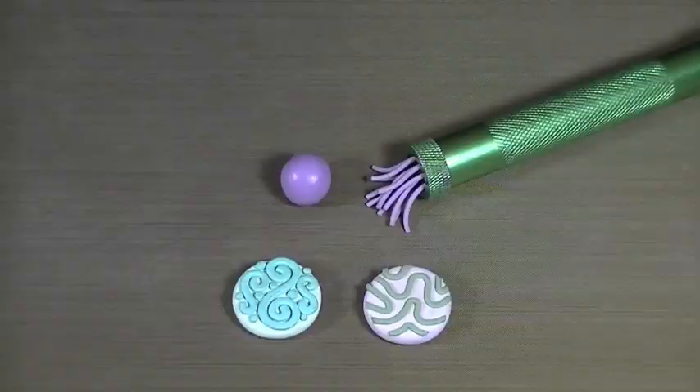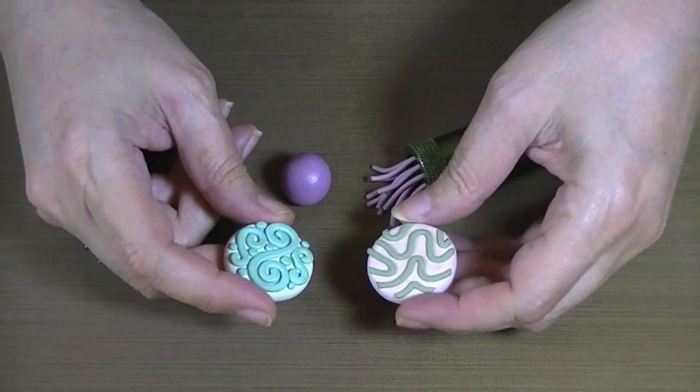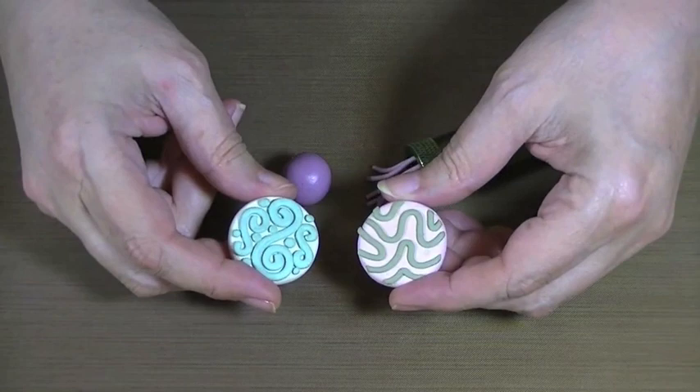Here are two samples of the original piece that we're going to make a mold from. It's really nice to use the clay gun because then when you make these ropes of clay, they're very even. You can do any design you want — this one's a little more complicated, and this one's very simple.